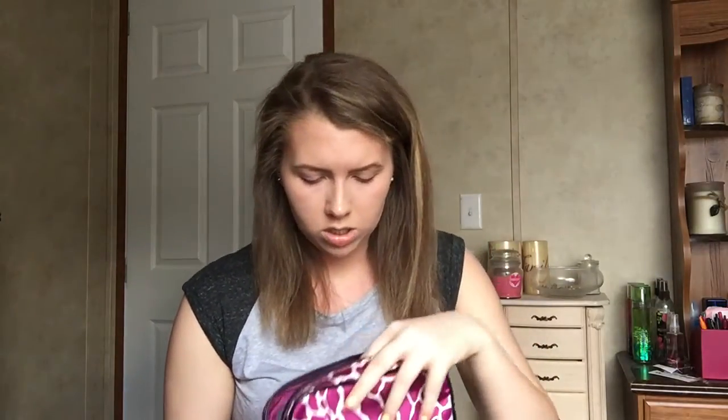The other pouch is for toiletries. I keep the basics: deodorant, baby powder for my hair since I don't use dry shampoo, and travel-size body wash, shampoo, and conditioner. I also have a face wash, body mist, tampons — because you never know — and some hair ties and bobby pins. That's everything in my gym bag.